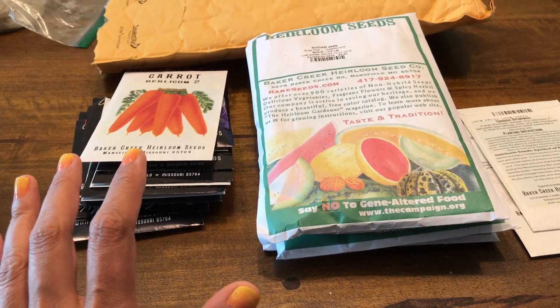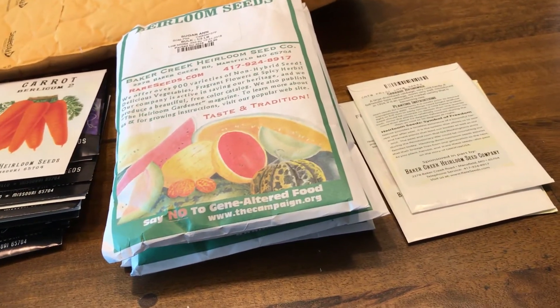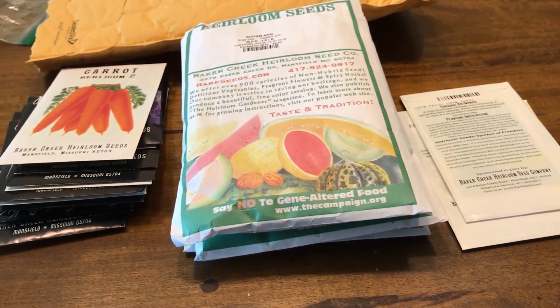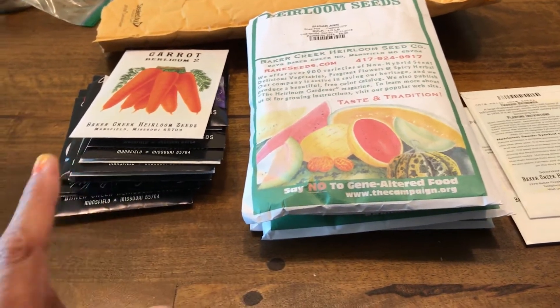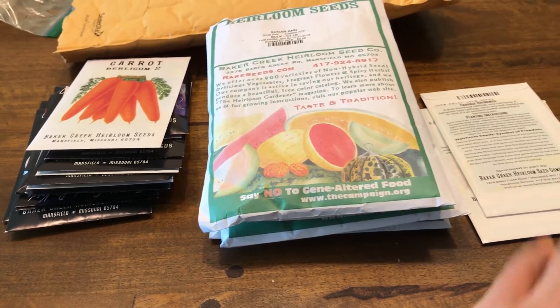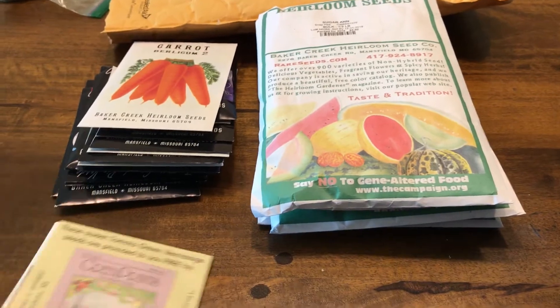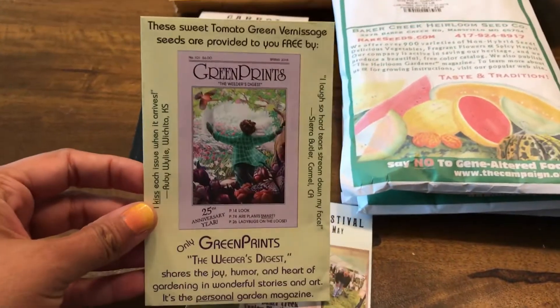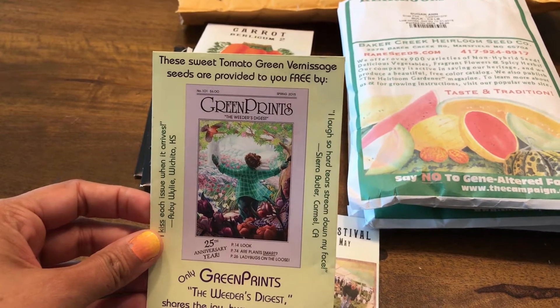I spent about fifty-three dollars fifty cents total, and I got 18 different seeds for that. Three of them are free seeds. Let me start with the free stuff.